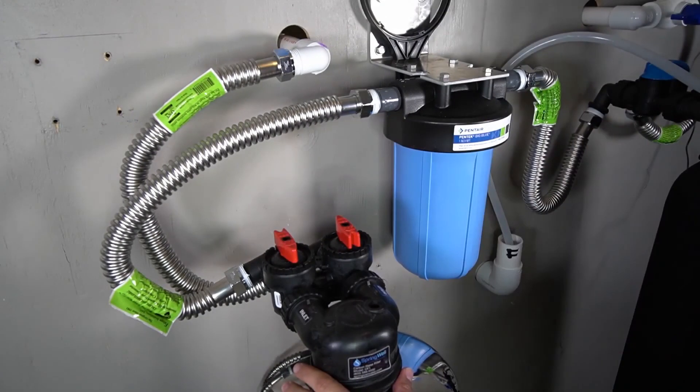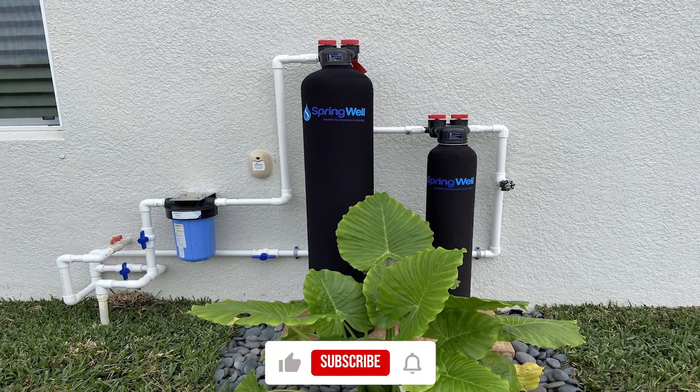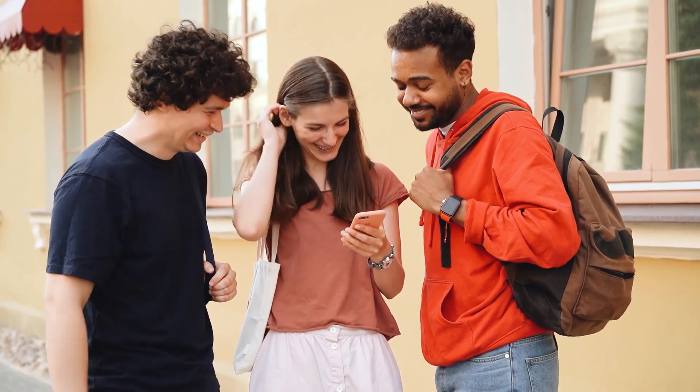Don't forget to check the description box below for more filtration information and exclusive Freshnss discount prices. Subscribe to our YouTube channel and hit the bell so you won't miss a single video on your favorite products.